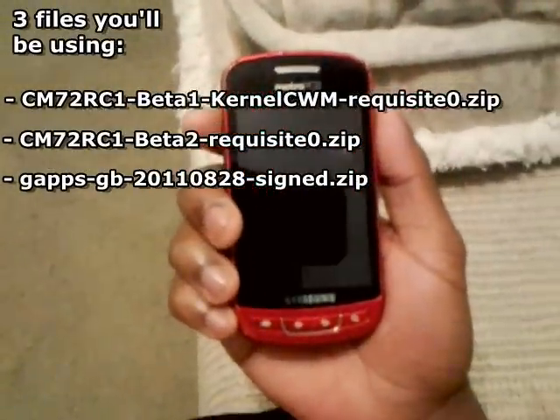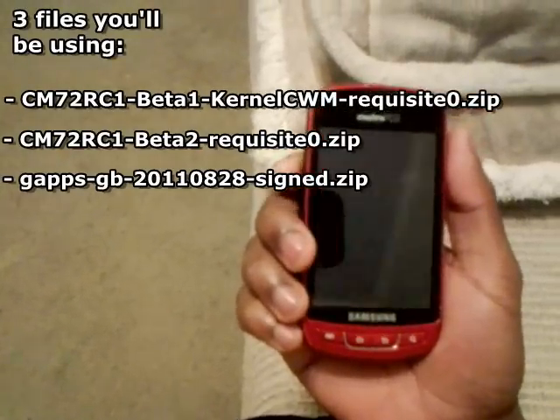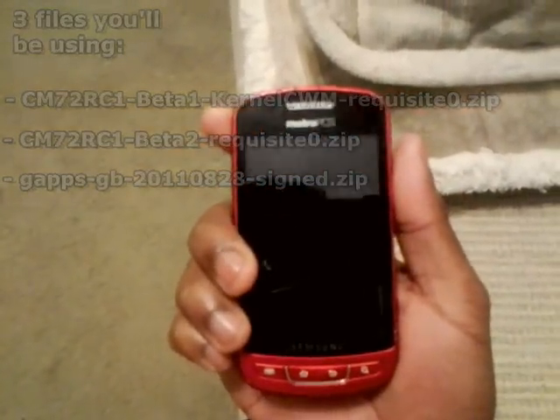Put them in a folder where it's easy for you to locate. If you haven't already installed ClockworkMod recovery, go to my other video — I'm gonna put a link in the description — go to my video on how to install ClockworkMod.